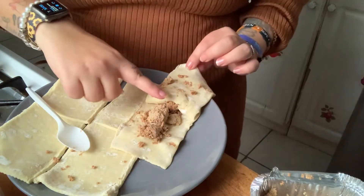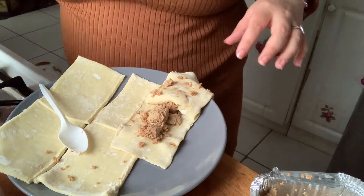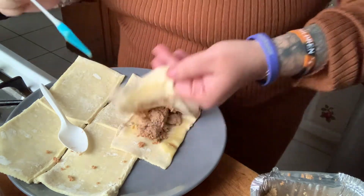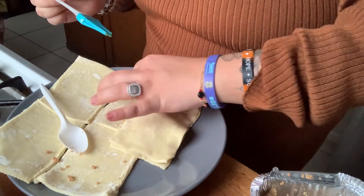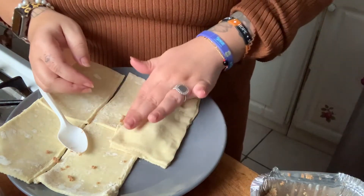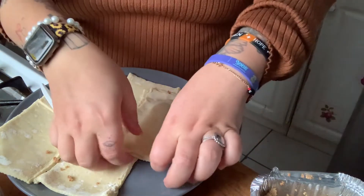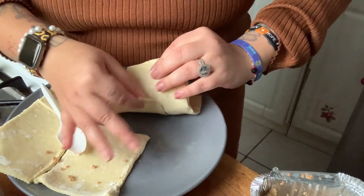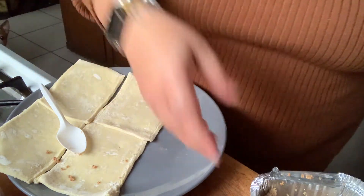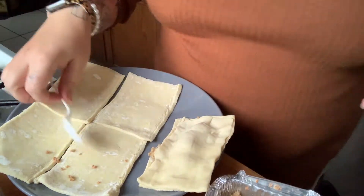You fill it in the middle. I did one off camera by mistake. Now put the egg wash all over the edge — this is what I did the other day and they did not break apart. I like pressing it down like that, then put it to the side. It's very sticky, so don't leave it out too long — try not to leave it for hours outside. Keep it at room temperature.